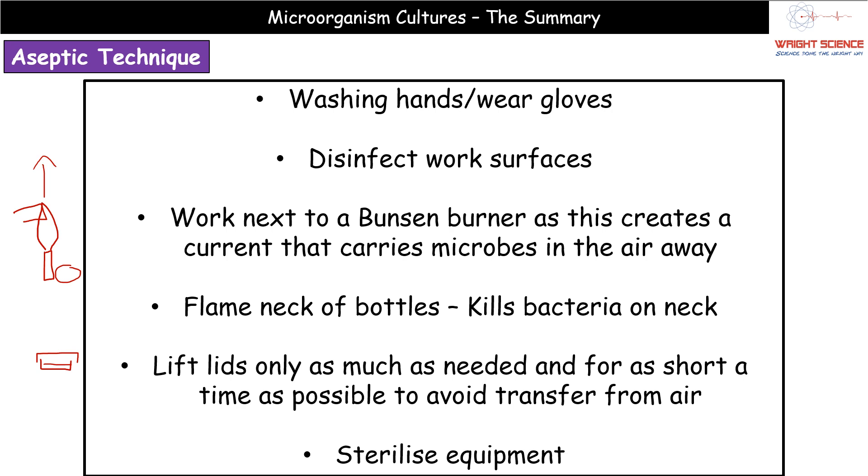The only other point to add is to sterilize equipment. Bear in mind that sterilizing equipment overlaps somewhat with flaming the neck of bottles, so avoid using both in the same answer if you're looking for two different marking points — go with two completely separate ideas where possible.